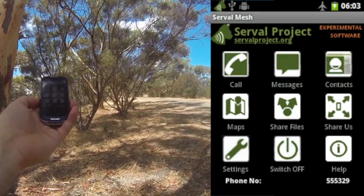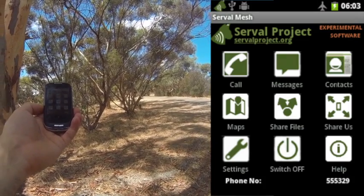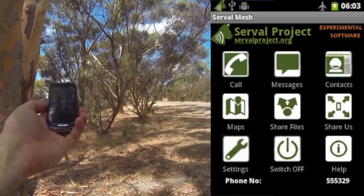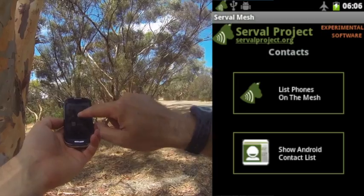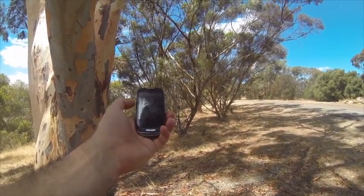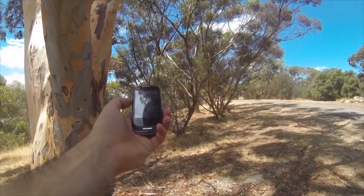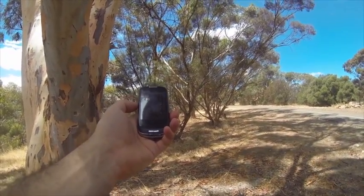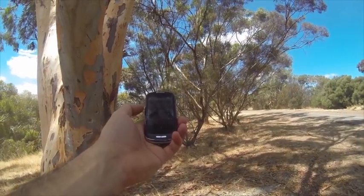My apologies if it's a little bit hard to read the screen in the bright light here. But what we're going to do in a moment is we'll go into contacts, list phones, and we can see a number of phones on the mesh up here. I'll give Luke a call over voice and then we'll actually do a multi-hop mesh SMS test as well.